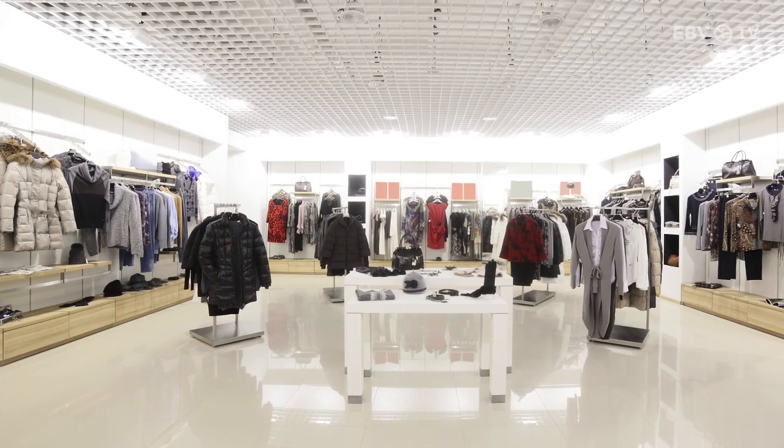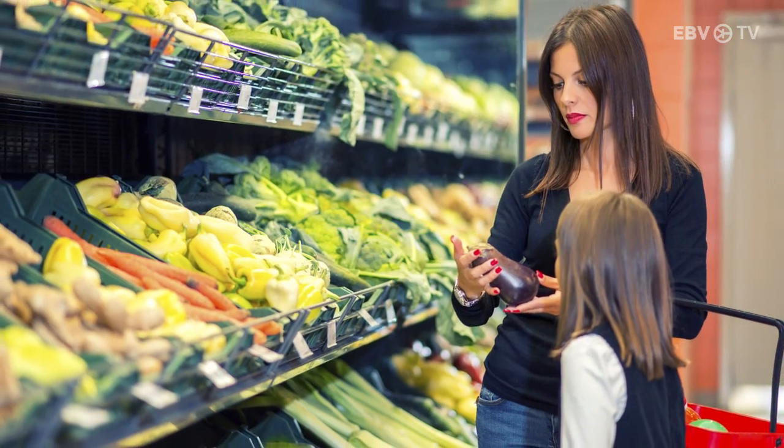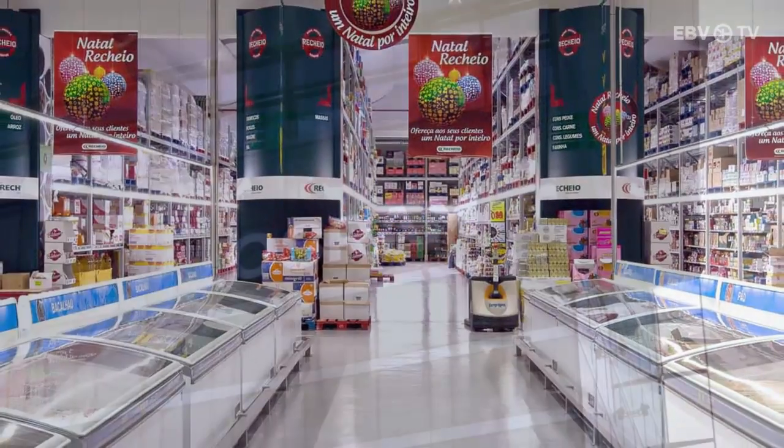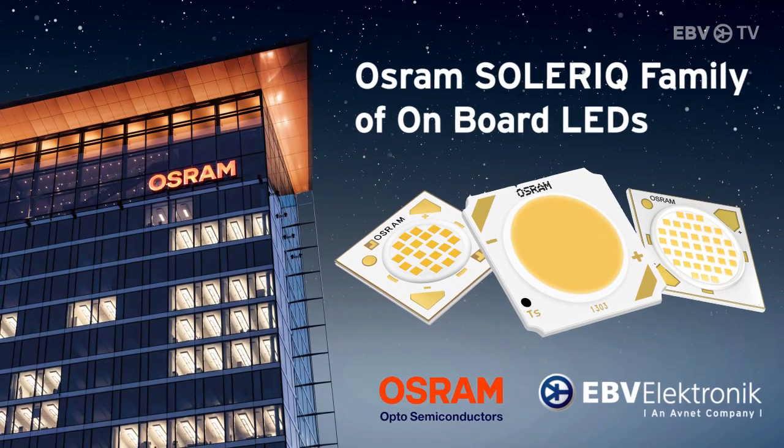Today, we focus on chip-on-board LEDs that are specifically designed for downlights and spotlights within retail, food, and entertainment environments. These chip-on-board LEDs typically replace high-wattage halogen and discharge lamps.